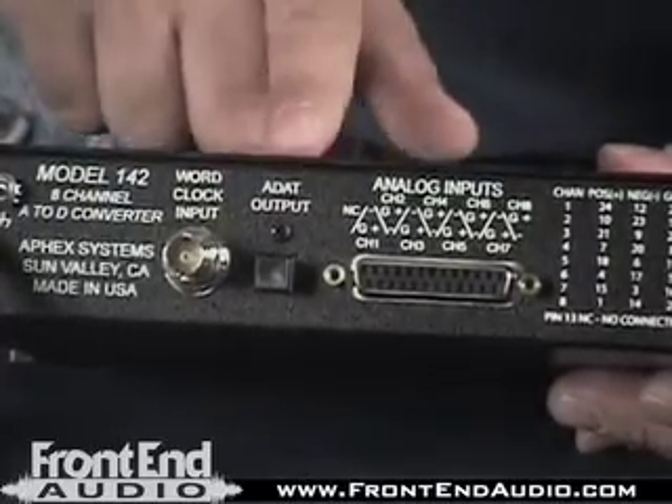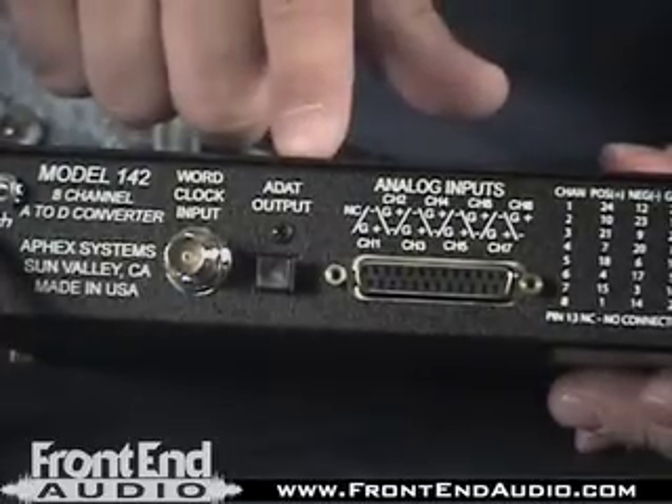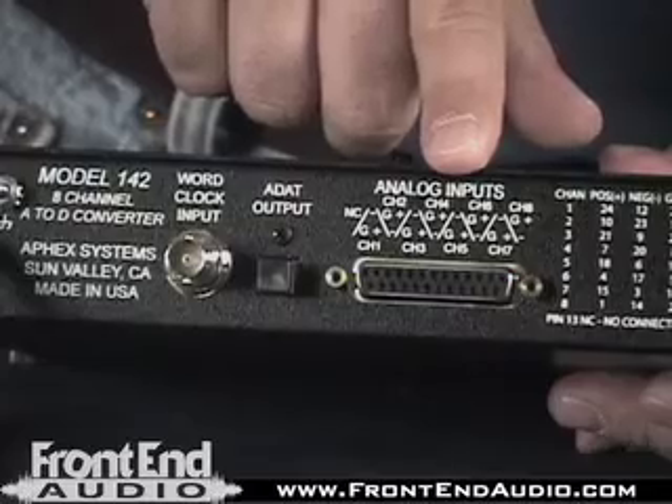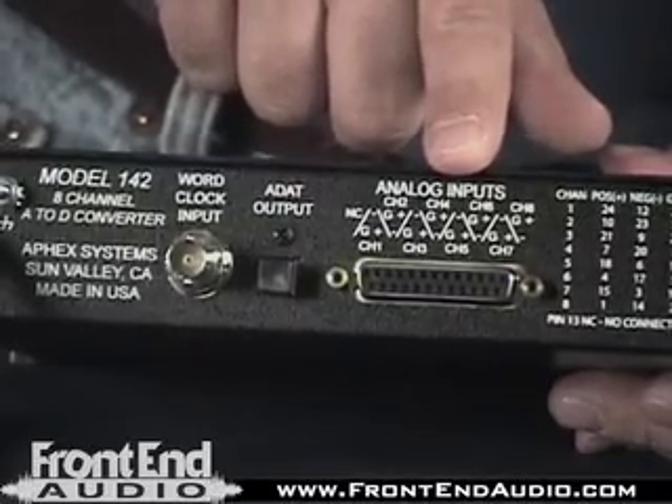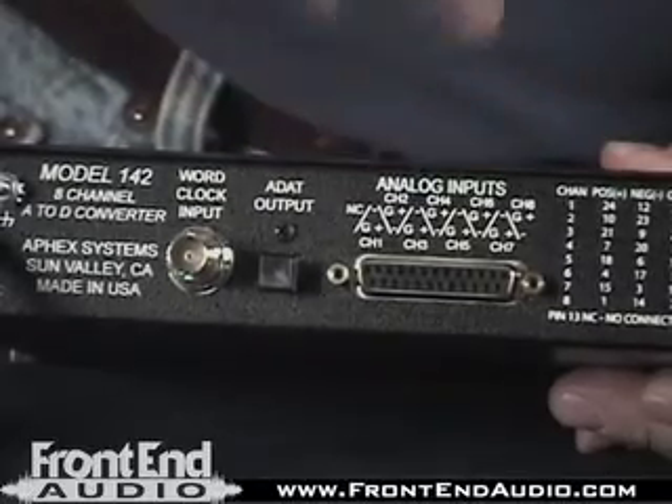This integrates perfectly — it is originally intended for AFEX's digital snake system. We've got analog inputs which are standard TASCAM pinout DB25. We have these cables available, or we can build anything that you need.